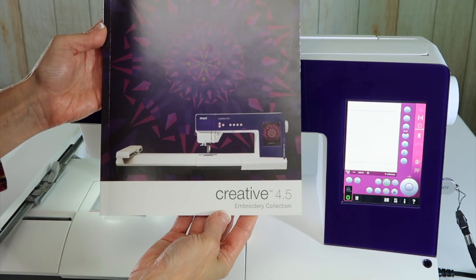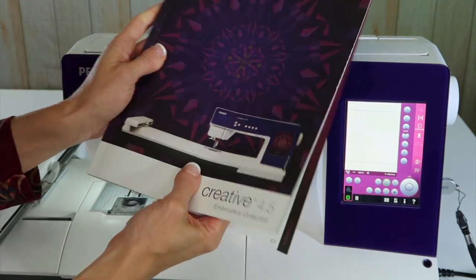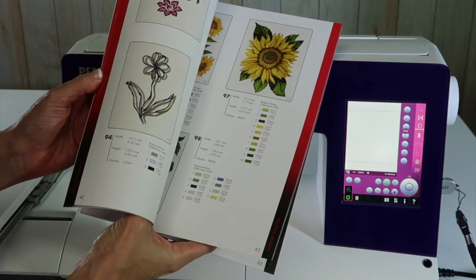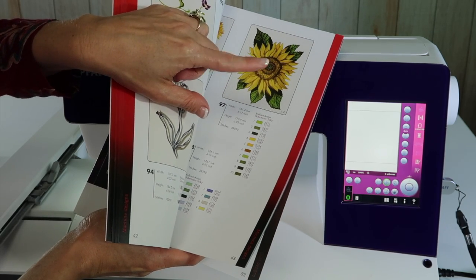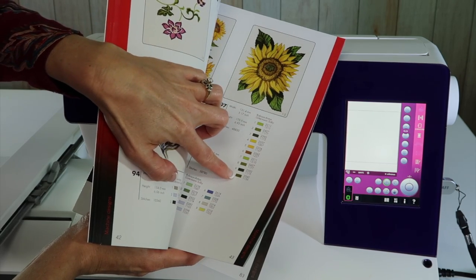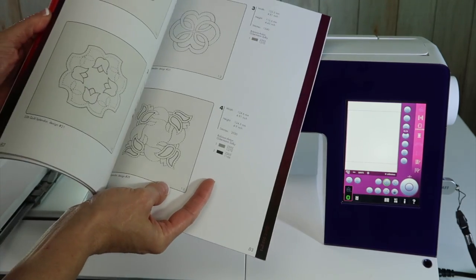There are a ton of embroidery designs built into the Pfaff Creative 4.5 sewing and embroidery machine. Take a look through and see which designs you want to stitch out, because this design looks so much better stitched out in thread than it does just in the picture. The information in this book will give you suggestions on which color to use and also in what order it's going to stitch.